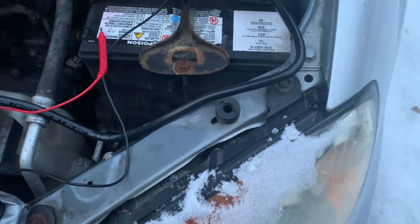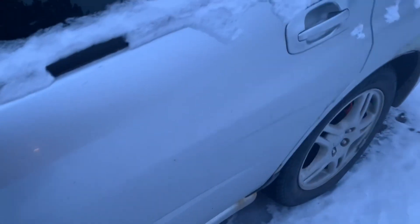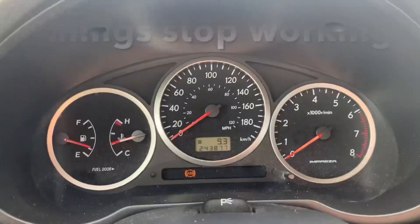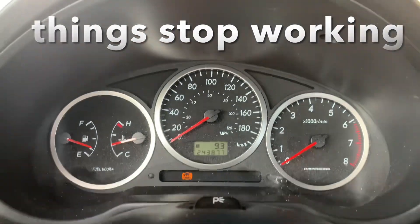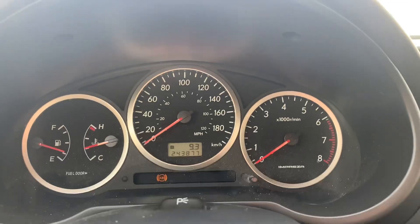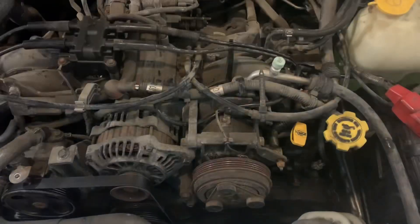Other ways you can tell that your alternator is not charging: the tachometer is not working, or at least it'll stop working once that battery gets low enough. Your ABS — on a Subaru anyway — your computer will start to shut down systems to basically conserve your fuel injection.